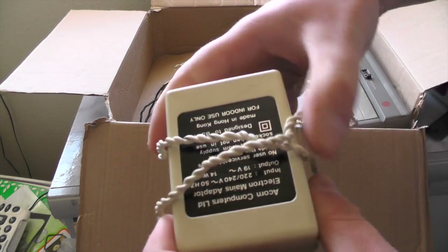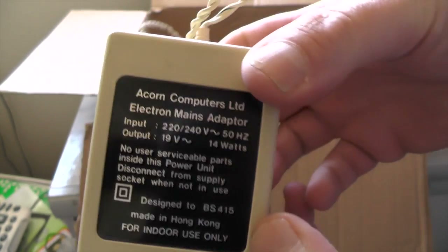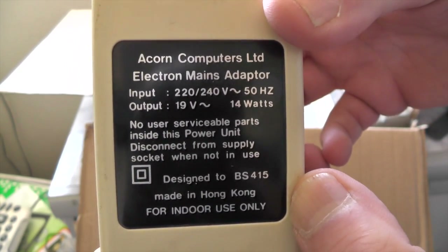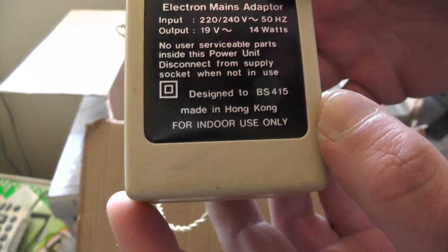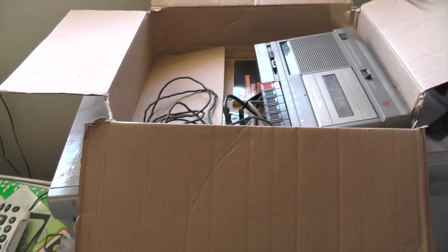We have one power brick from Acorn Computers. What sort of power is it supplying? 19 volts, 14 watts — bloody hell, a bit of a pair in there. That's the power brick.